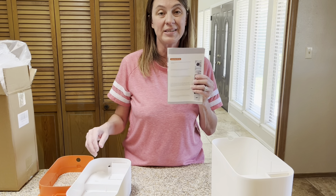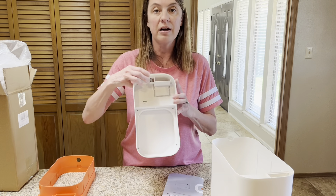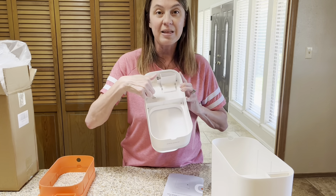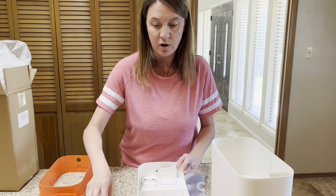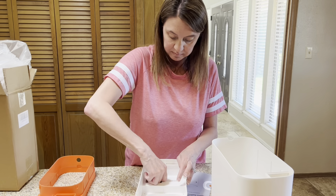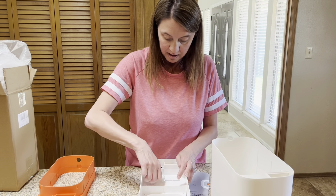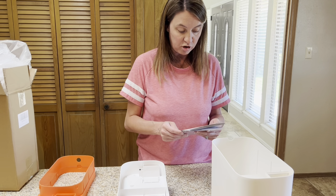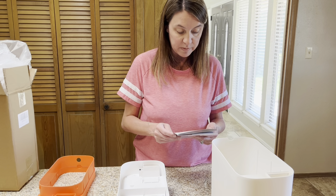The first thing we want to do is add batteries, and right here in the actual lid itself is the on/off switch and the batteries. So we're going to pop this open, add in our four AA batteries, turn it on, and then according to the instructions we are going to put the garbage bag in.